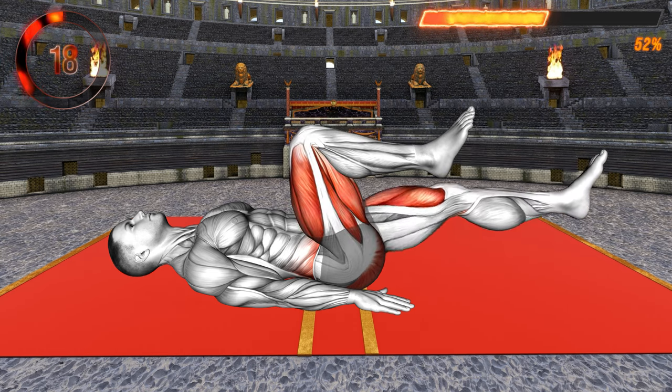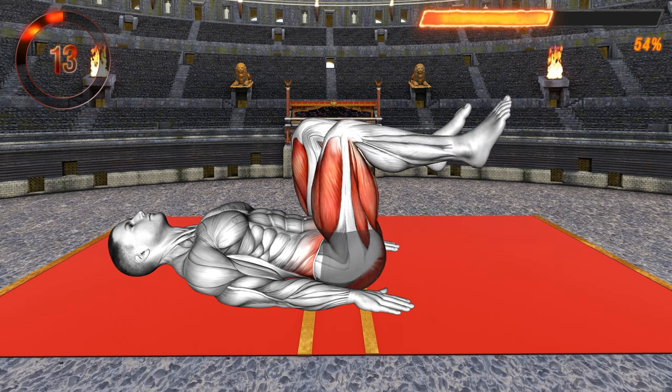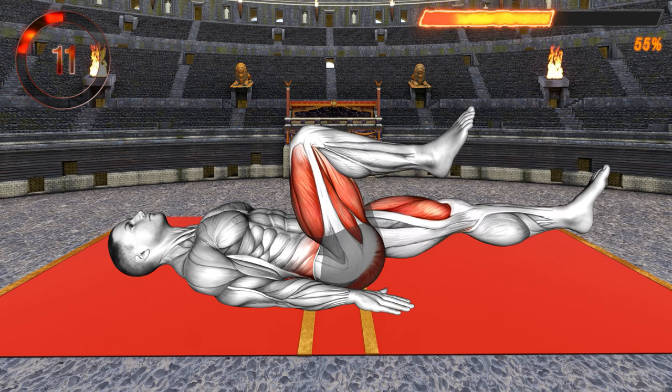This is a great lower ab exercise. It'll also work your thighs. Make sure you keep your back on the floor throughout the exercise. As you lower the leg, exhale. And as you bring it up, inhale. Perform it at a slow and controlled pace.